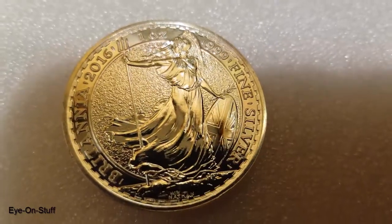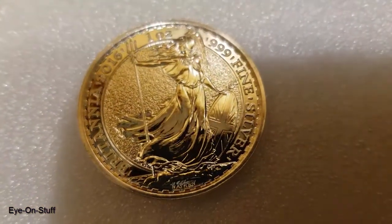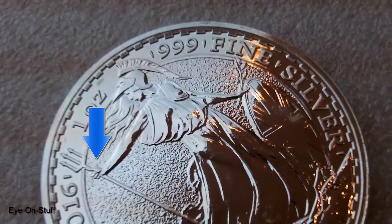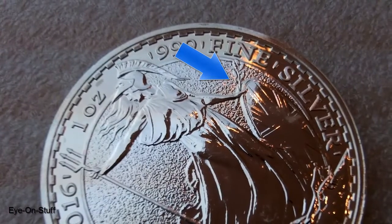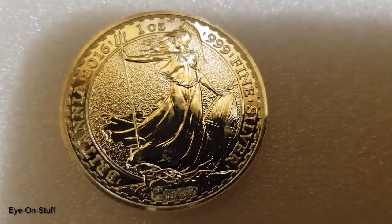The reverse shows Britannia. This is the common portrait used on these coins, which I really like. She is armed with a trident on one hand, and on the other she holds an olive branch and a shield. She is wearing a Corinthian helmet, and her hair and robe are flowing with the wind.